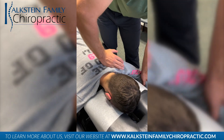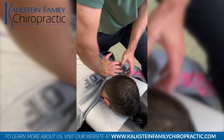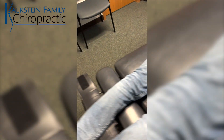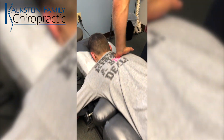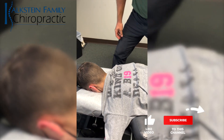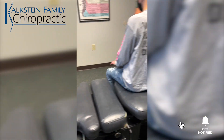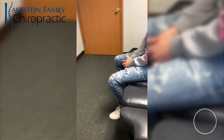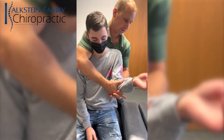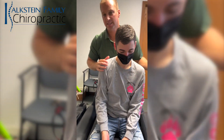A little bit towards your feet. Let your arm relax here. Deep breath. Exhale. Good. Little one there. Same thing this way, Jake. Deep breath in again. Exhale. Good. Come on up. See your shoulders. Thanks.